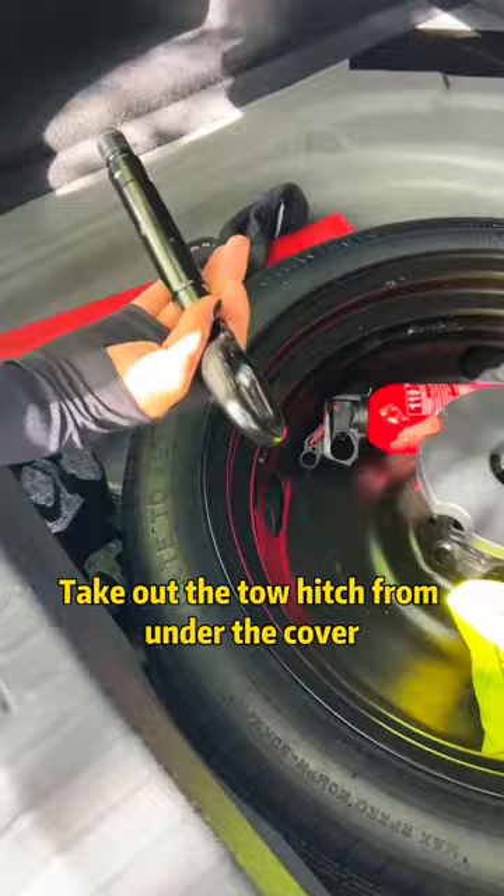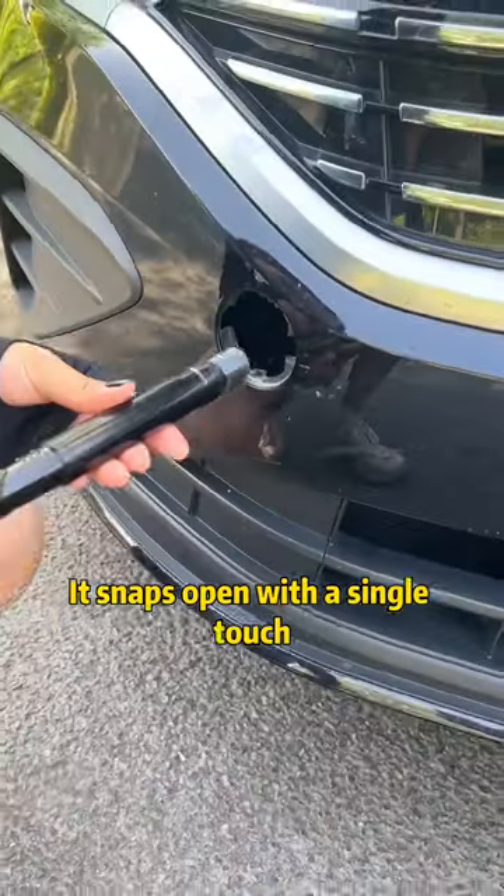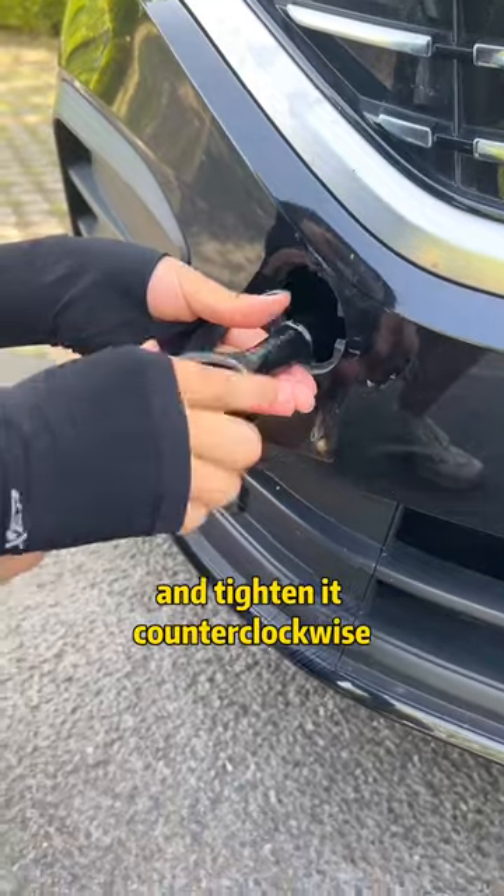First, open the trunk. Take out the tow hitch from under the cover. Then find the little cover on the front bumper — it snaps open with a single touch. Insert the tow hook and tighten it counterclockwise.